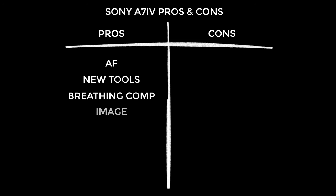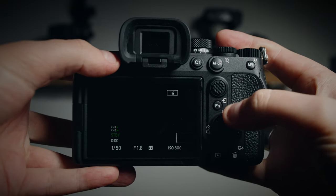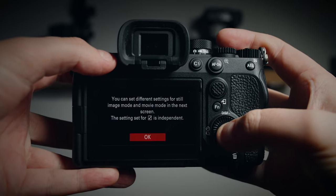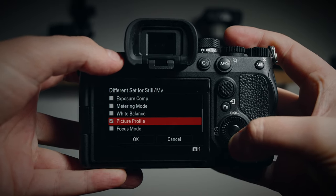You get a lovely image from the video side of things — it's noticeably sharper than the a7S III when you zoom in. When you're not zoomed in it's not so noticeable, but I found the colors to be slightly wonky and I generally prefer the color from the a7S III. The addition of the video/stills/S&Q mode switch is really great. Just make sure you go into the menu — Setup, Operation Customize, Different Set for Still/Movie — and select which settings you want to differ between the two modes. I've got aperture, shutter speed, ISO and picture profile set to differ.